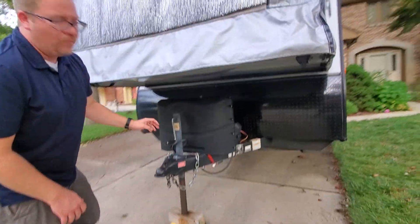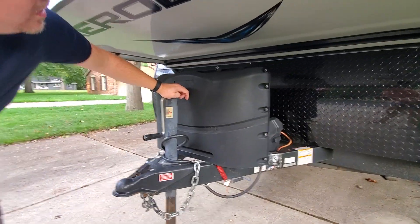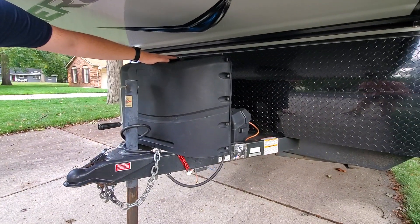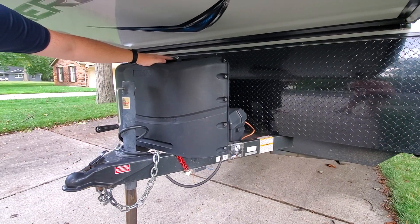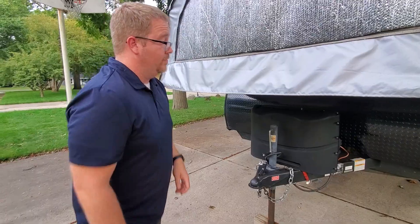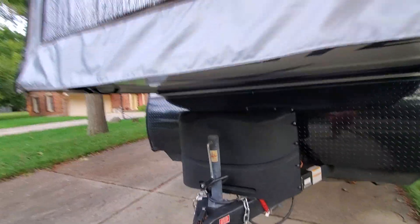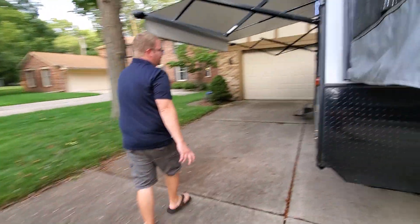Underneath here, one thing you will not see on a lot of basic trailers — there are double propane tanks. Two 20-pound tanks are in here, and that's enough propane to last pretty much the entire camping season. We also have a battery cover on this.